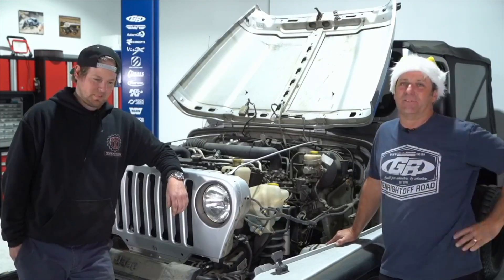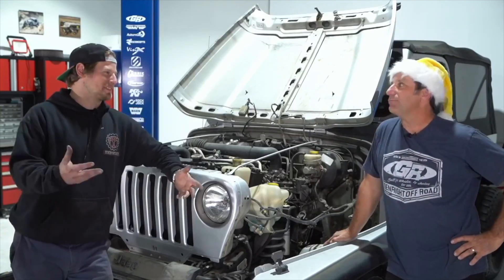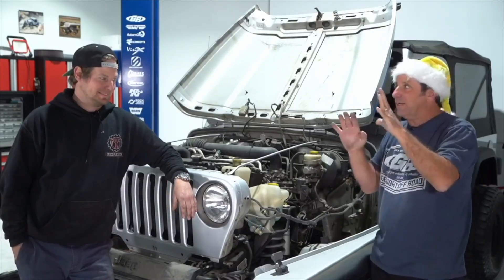Mark Lawrence asks: I already have a Curry Dana 44 low pinion — can I use it with the Tracer kit on a 2004 LJ? Nope. Moving to a Tracer kit is like walking out to the edge of the high dive — you're all in. If you want to use that axle you'd be buying the Legend kit instead. Jeff and the other guys are happy to talk through the differences. The Legend kit is a builder's kit where you get to move everything and do everything yourself. The Tracer has everything laid out with very specific parts for very specific reasons, and if you change anything you're going to get a collision.